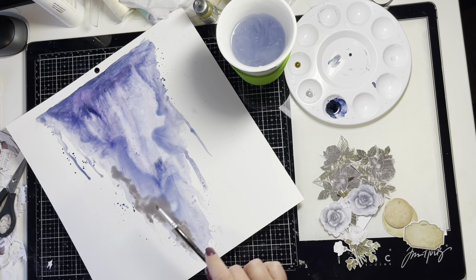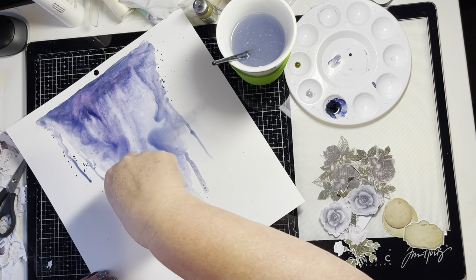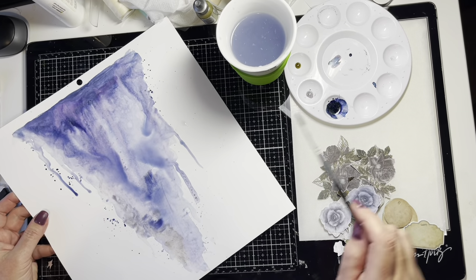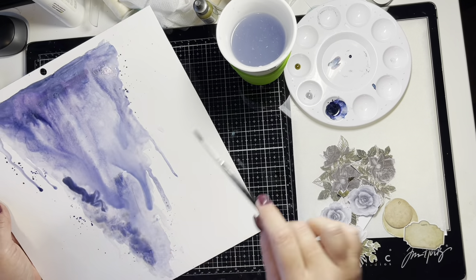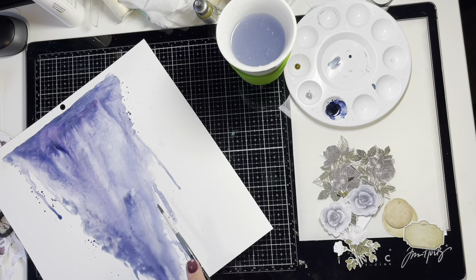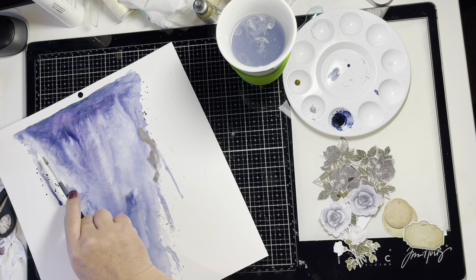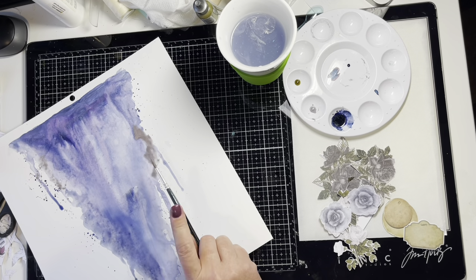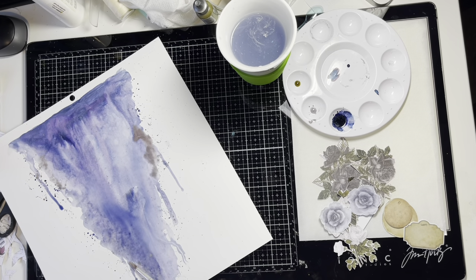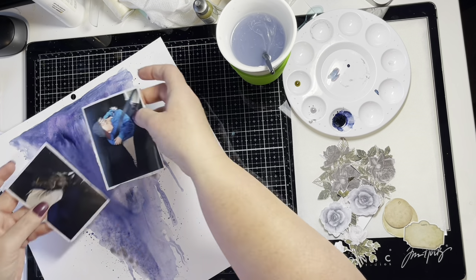I've added quite a lot of straight distress oxide — Hickory Smoke — the same one I added to the Lindy's Magical. I decided I put too much on, so I dabbed it off with a paper towel and reapplied the Lindy's Magical Shaker powder watercolour solution, then came back with just a much smaller amount of the Hickory Smoke distress oxide.